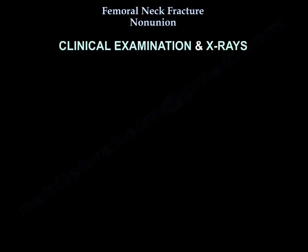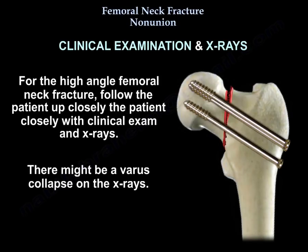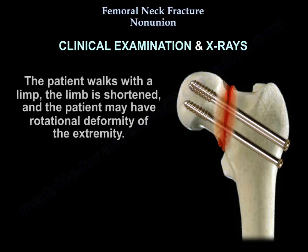For clinical examination and X-rays, follow the high-angle femoral neck fracture patient closely. There might be a varus collapse on the X-rays. You may see femoral neck non-union or failed internal fixation. The patient walks with a limp, the limb is shortened, and the patient may have a rotational deformity of the extremity.